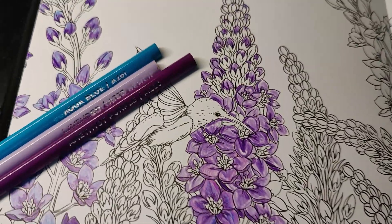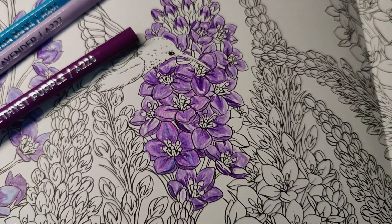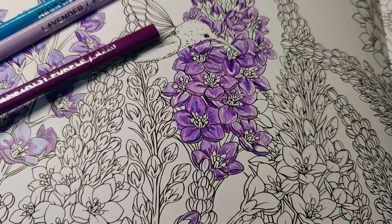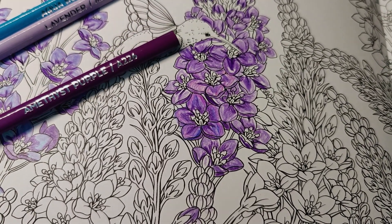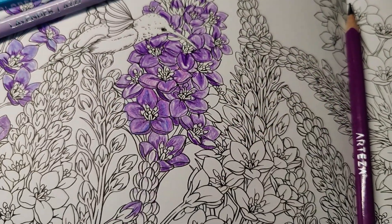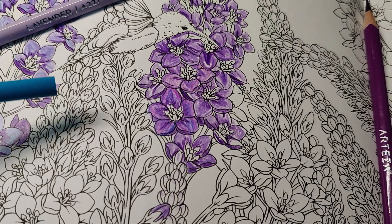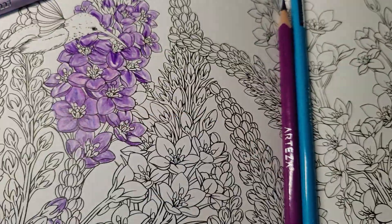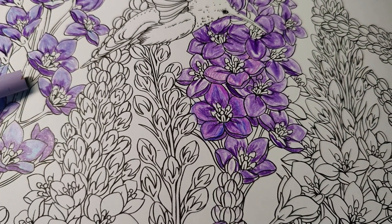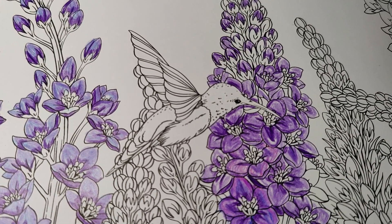For the other set, these are the colors I used. I started dark with amethyst purple — that's this part right here. Then I colored the outside with aqua blue, and then I put the amethyst lightly over the aqua blue. Look how beautiful that came out.